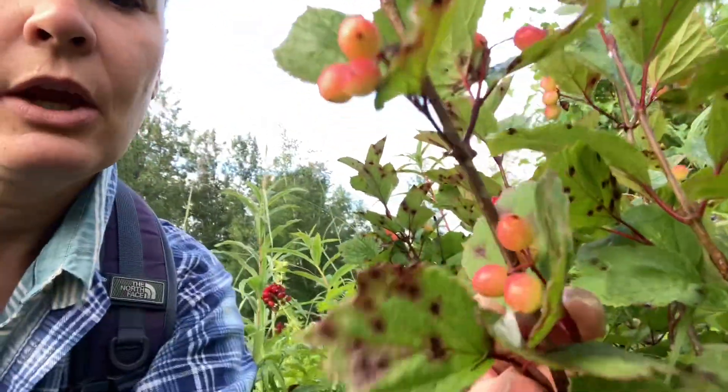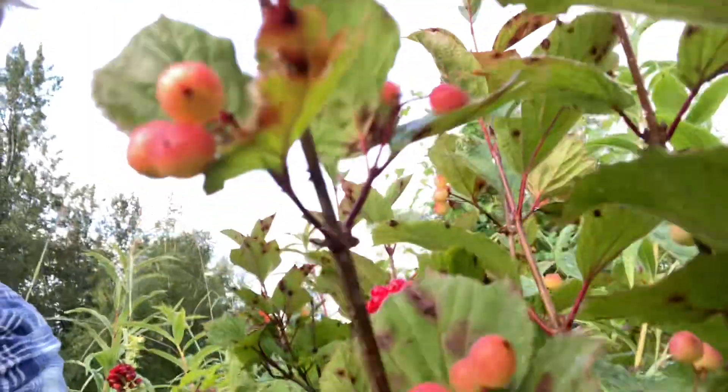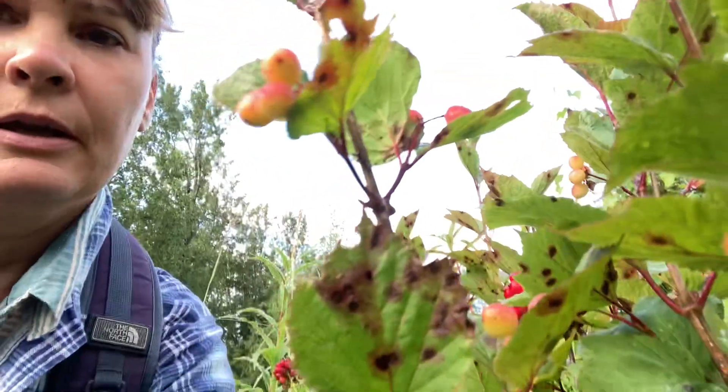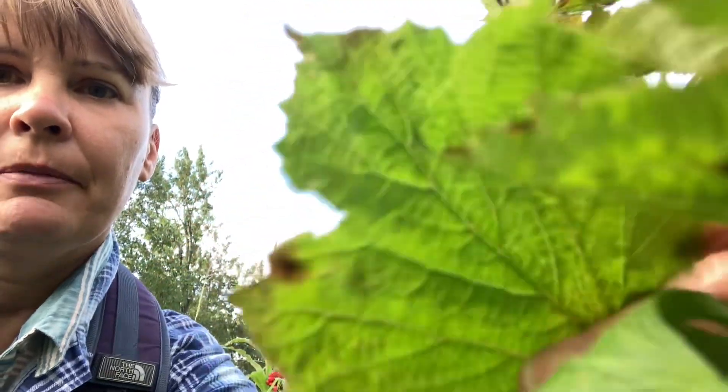In contrast, when we look at the highbush cranberry growing right next to it, you can see here that we have one main stalk coming up that has kind of an almost maple leaf pattern. This one actually has some rust on it, so that's not the typical healthy leaf pattern. A regular leaf looks almost like a maple leaf.